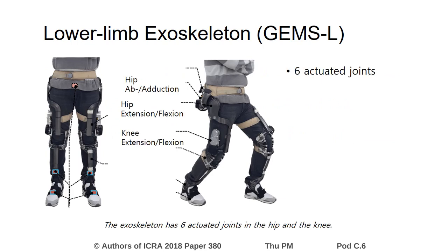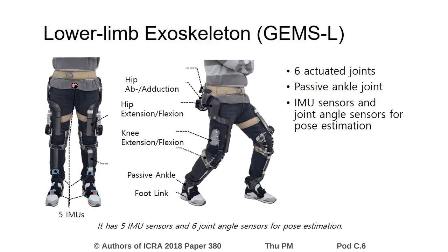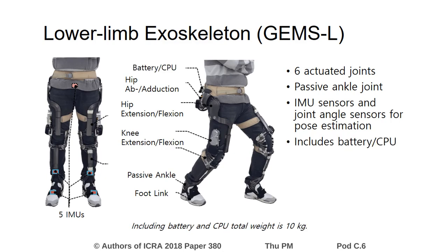The exoskeleton has six actuated joints in the hip and the knee. Foot links are connected through passive ankle joints. It has five IMU sensors and six joint angle sensors for pose estimation. Including battery and CPU, total weight is 10 kg.